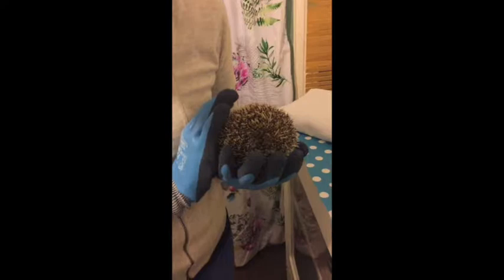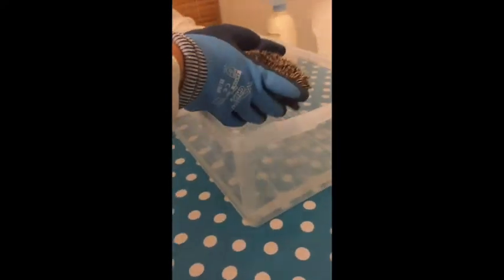So here's Harry in his tight little ball because I've just taken him out the vivarium. He'd rather be asleep really but he definitely needs a clean — there's definitely a bit of a smell to him — so I'm going to just pop him in and see how it goes.